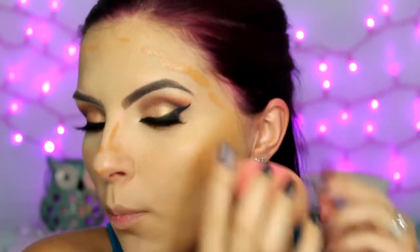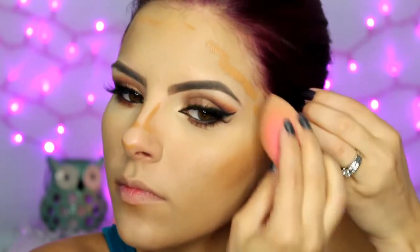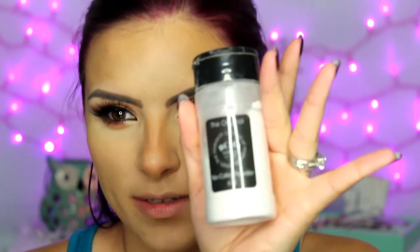Just make sure when you're blending this that you're blending it upward, so you're creating that shadow instead of pushing it down. Blend this back towards the hairline. Then I'm going to set everything with that same No Color Powder from RCMA.